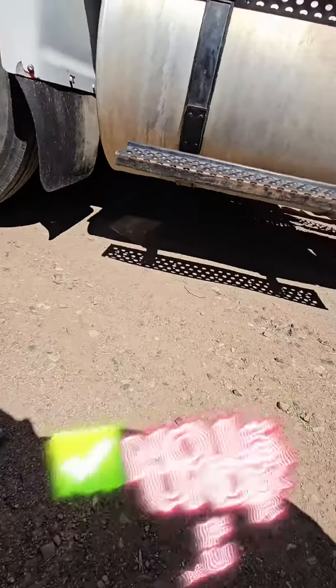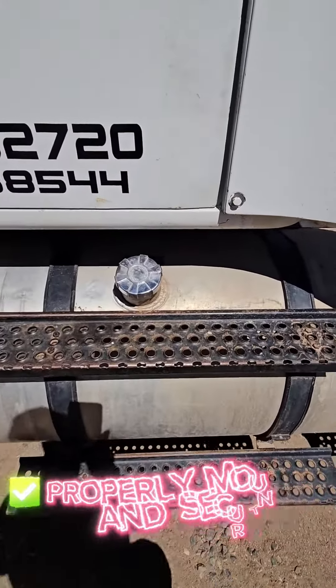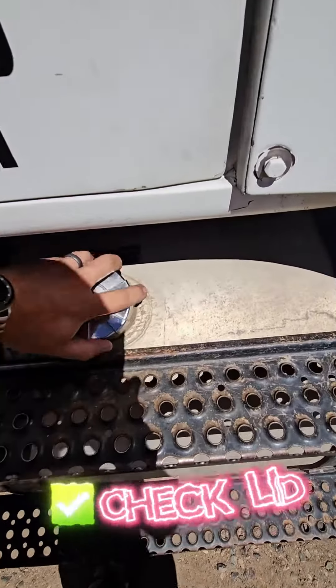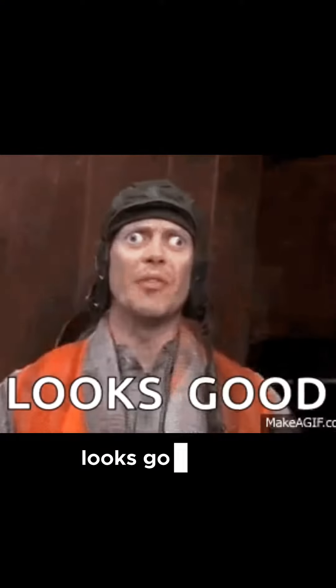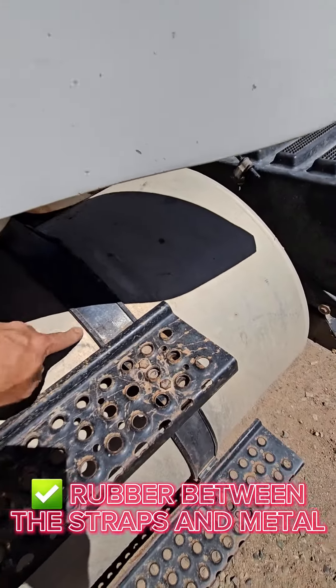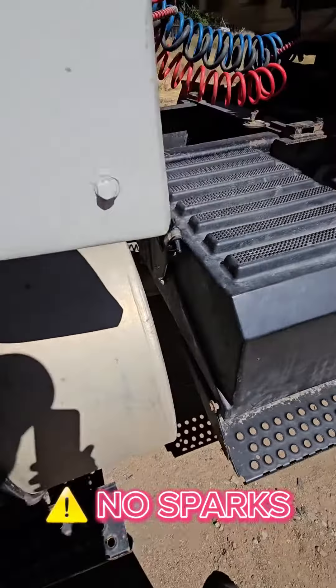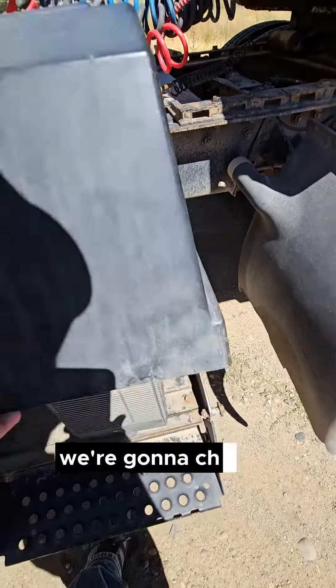Next thing we're gonna do is check our fuel tank. We're gonna make sure there's no leaks under the fuel tank, that it's properly mounted and secure. We're gonna check the lid, make sure it's got a lid on it, the lid has a gasket and a chain. Also make sure there's rubber between the straps and the metal so we're not getting any sparks.